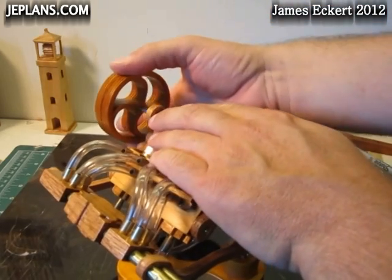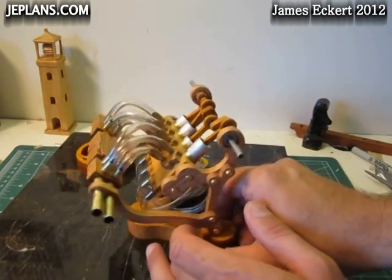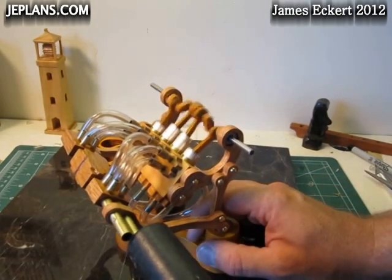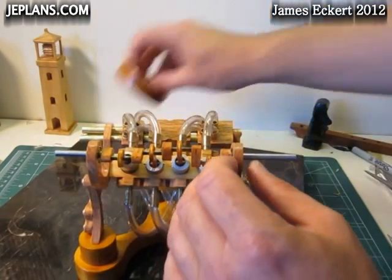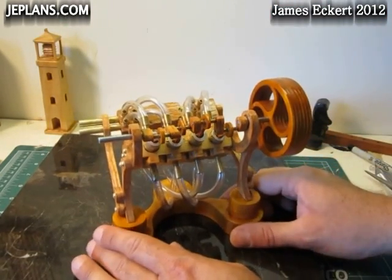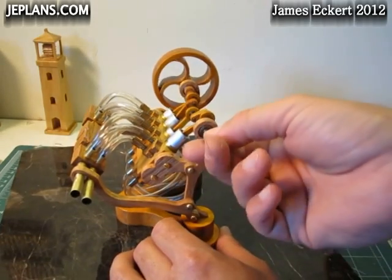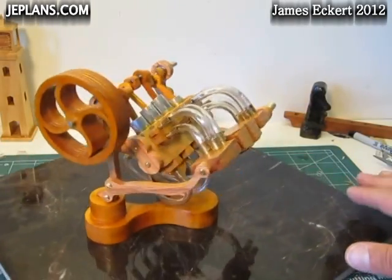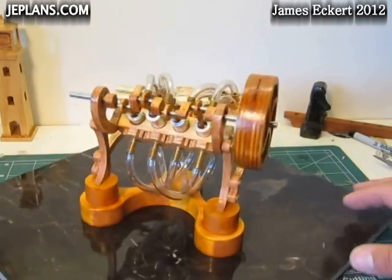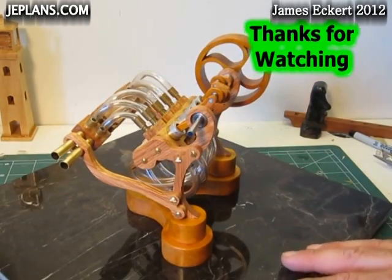If it looked like the flywheel was slipping a little when it changed directions, that is because it is very loosely put on — the design doesn't really need a flywheel, but I had to run something to make it look more interesting. Where I go from here is making an external control with forward, reverse, and variable pressure for hooking up to external sources of compressed air or CO2 to run the engine.